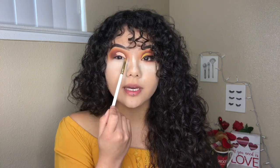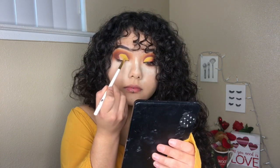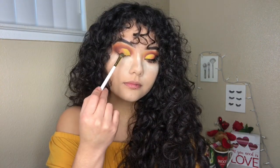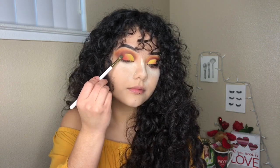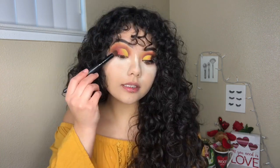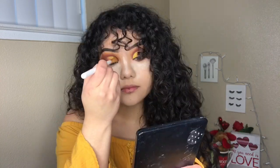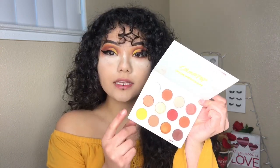For the lid, I'm first going to pack yellow into the first corner, and then I'm going to be packing in the orange. Then I packed the red shadow called Spoiled on the outer corner, and then taking French Kiss and just putting it on the outer corner again. To make this cut crease look even cleaner, I'm taking a flat brush and the shade French Kiss to deepen it up. For the lower lash line, I'm going to be taking French Kiss first, then Spoiled, and then Miss Chief.